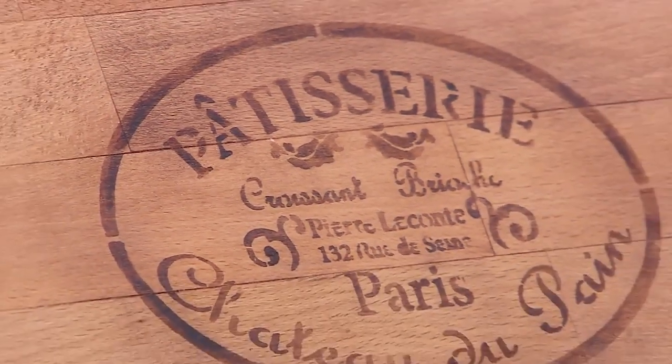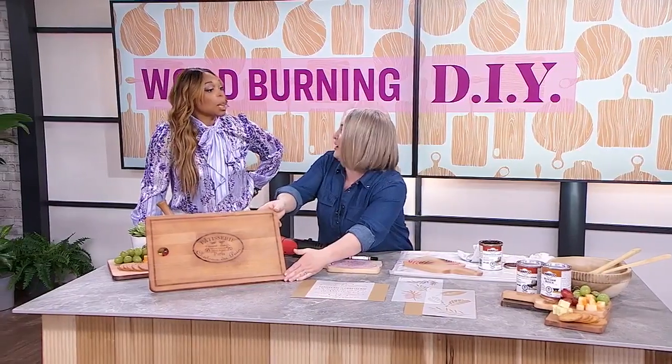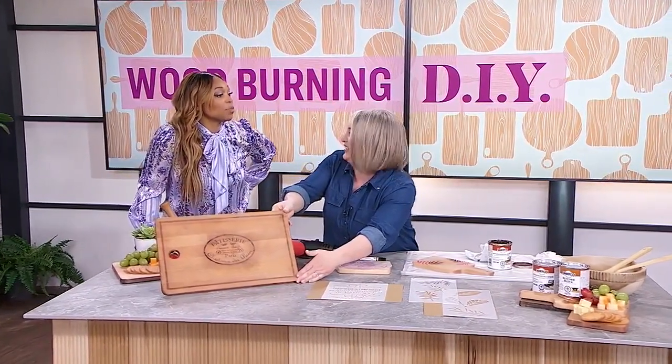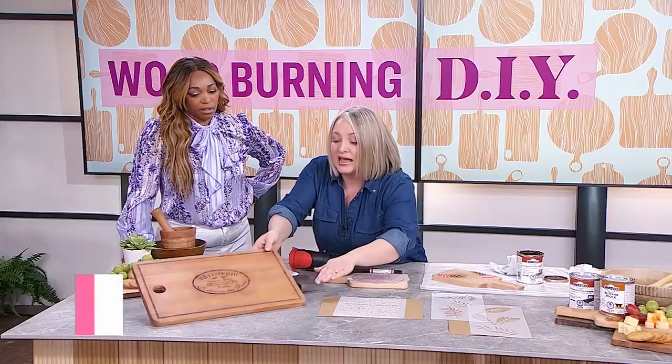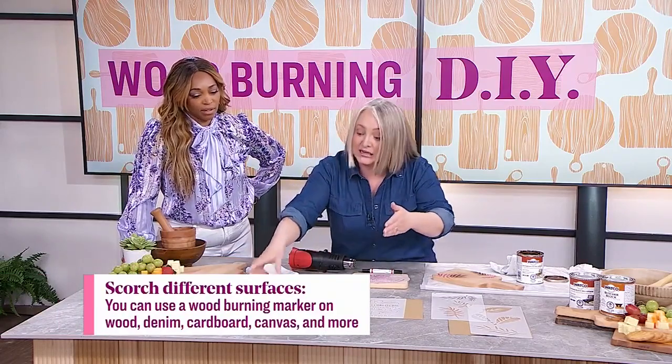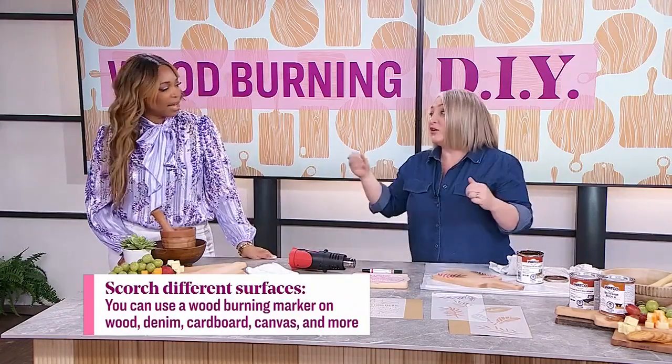Do you know how much people are paying for customized boards? Lots of money. I love the customization side of this. I used a stencil so I could get a very specific look. You could freehand it, or have your kids doodle on a cutting board and then use the heat gun to etch their artwork into wood, which is so cool.